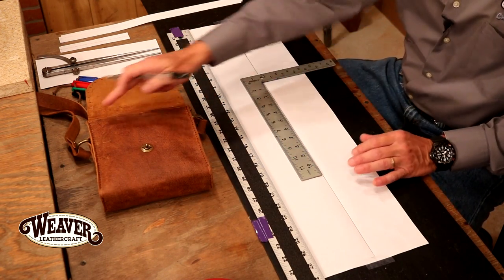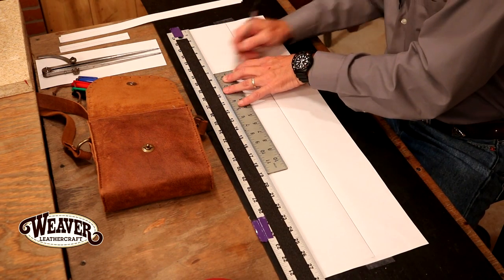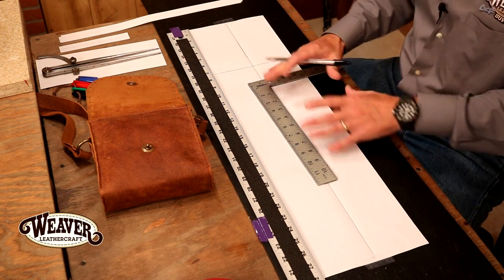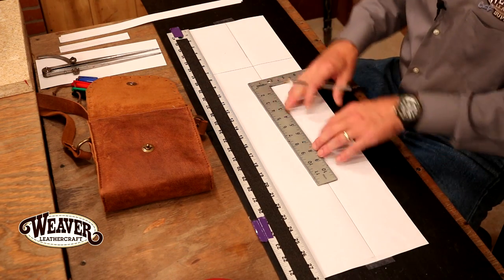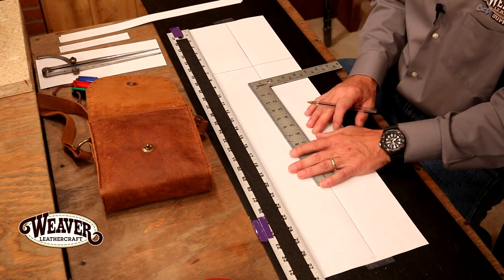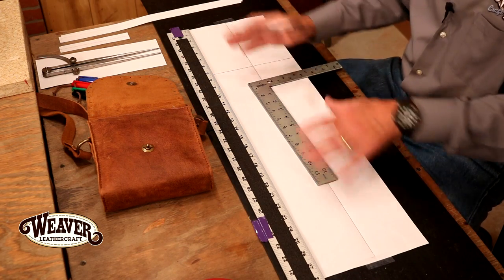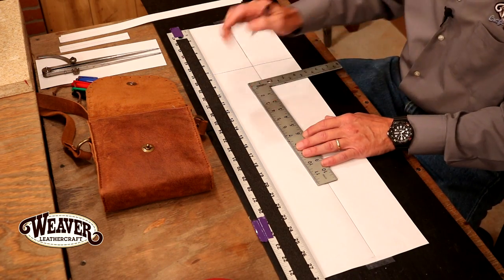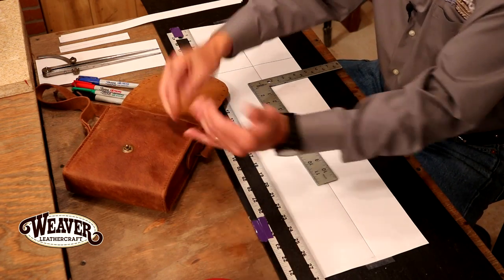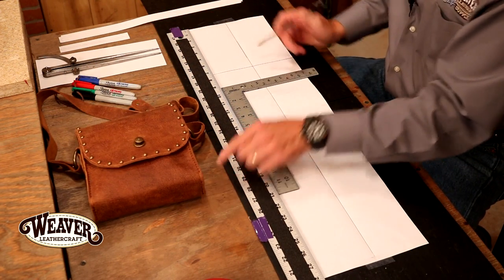Let's start on this edge — we're going to come down seven inches. Pattern paper: copy paper is not the best way to go, but if I make a mistake, I wad it up, toss it, I'm out nothing. If it's a good one, I'll transfer this over to our plastic sheeting, which makes a great pattern material. I ran my pin across there twice — we're going to score that so when we pull this up, we can fold it and see just what our pouch looks like. Seven inches, easy enough. We've got a two inch gusset — let's come out two inches. Basically, our fold right there.